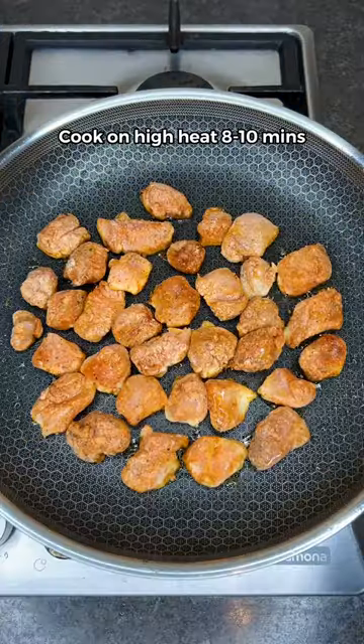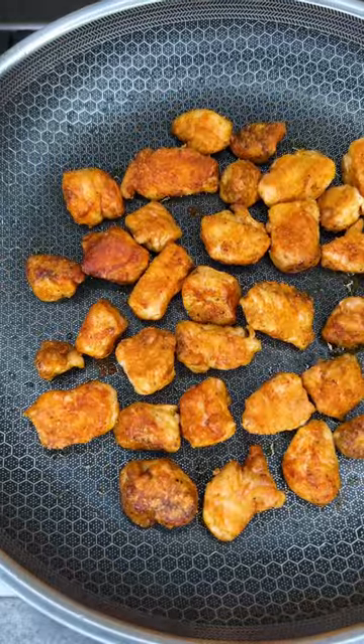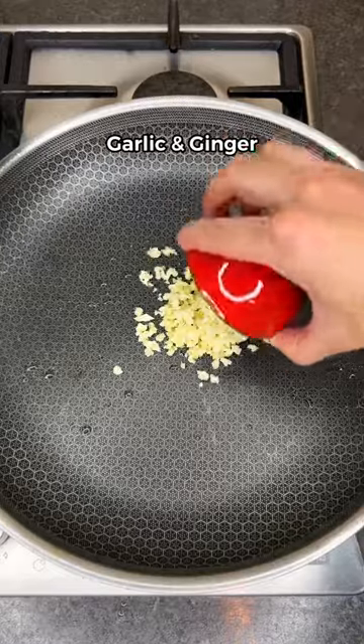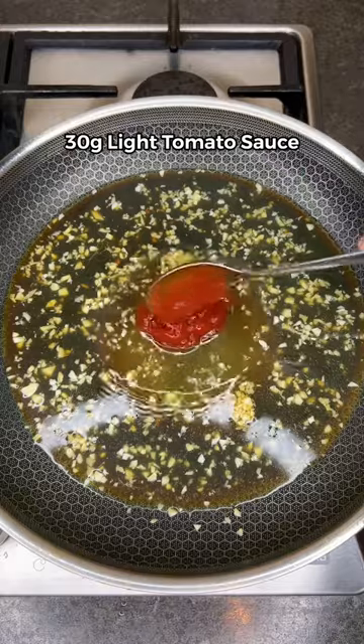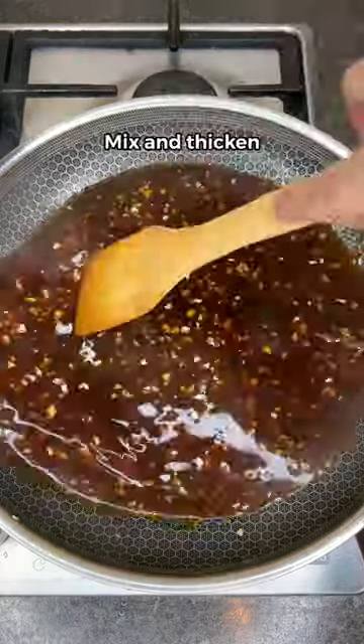Give it a good mix, then cook the chicken on high heat for 10 minutes till golden and crispy. Set aside, then add garlic and ginger. Cook for a minute before adding pineapple juice, soy sauce, honey, tomato sauce, and cornstarch mixed with water. Let it thicken.